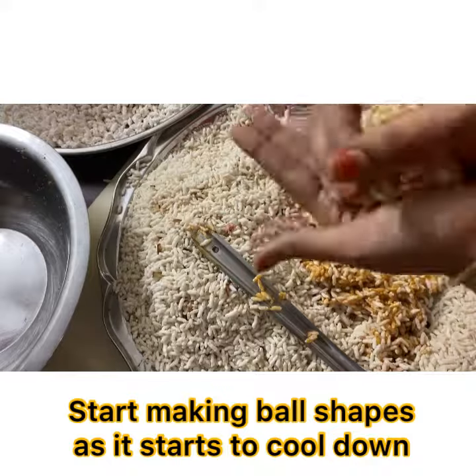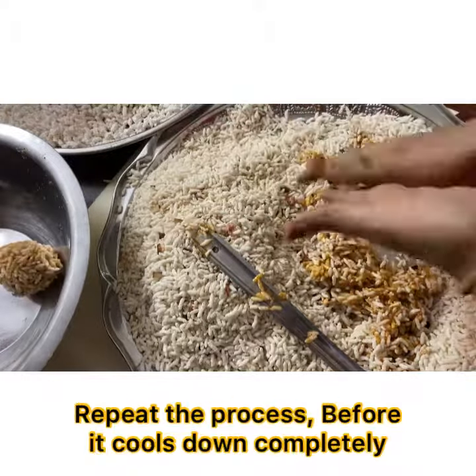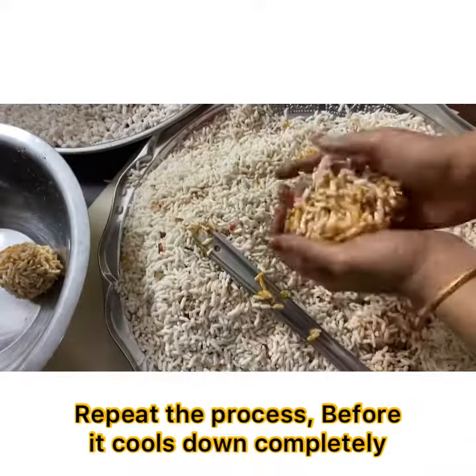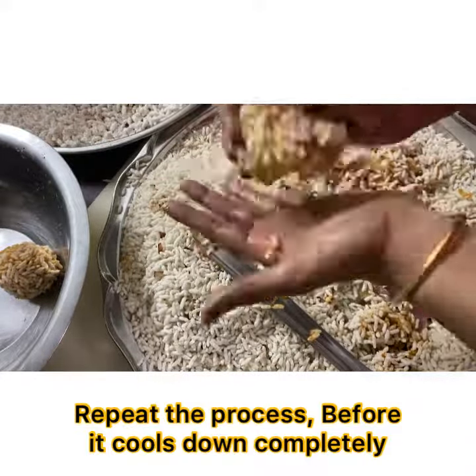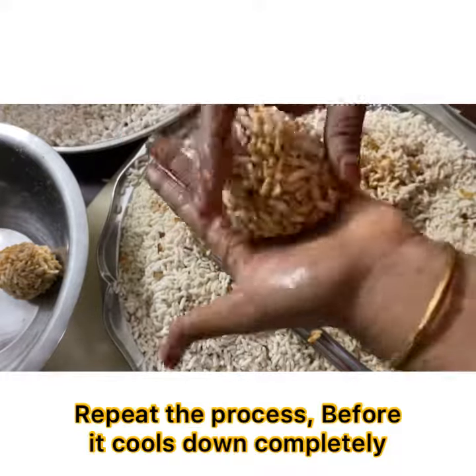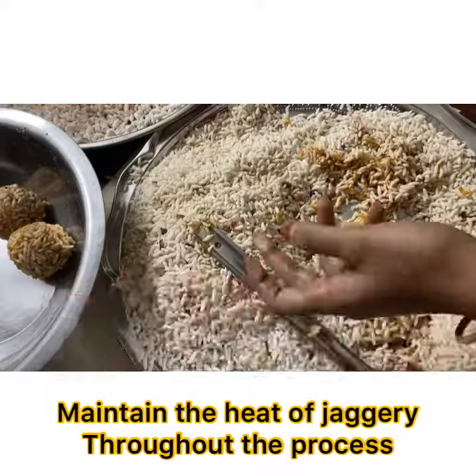It will be a little hot, but we cannot let it cool down completely — we just have to start making balls as it cools down. Repeat the process.